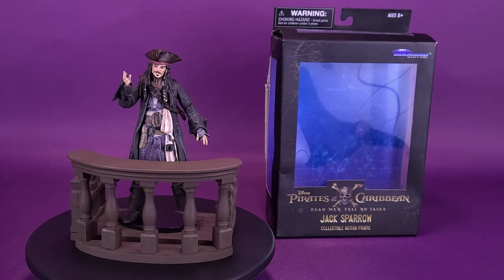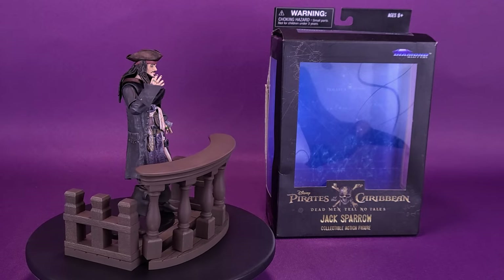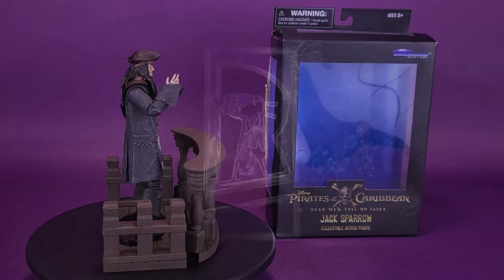Avast ye scallywag! Here's a look at the new Diamond Select Pirates of the Caribbean: Dead Men Tell No Tales Jack Sparrow collectible action figure.